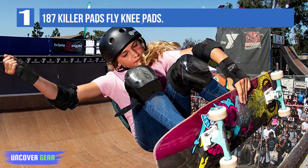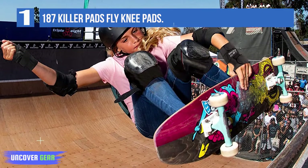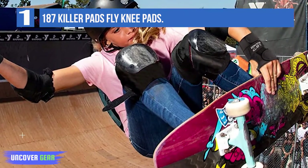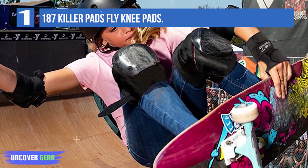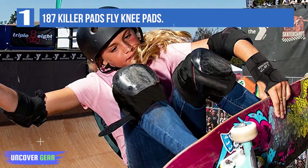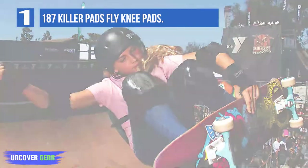The soft padded structure of these Fly Knee Pads provides ultimate protection against hard impacts, and the seamless interior finishing makes them comfortable to wear. They are designed to fit the size of your knees and provide gentle protection against injuries.